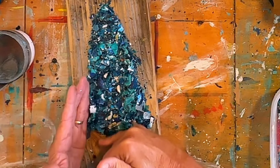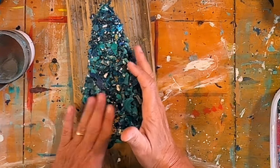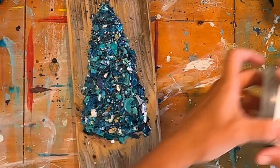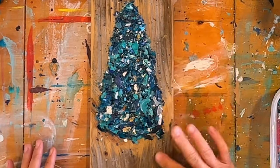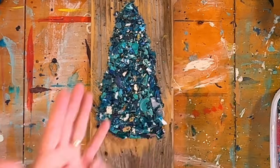The wood board I'm using is just a scrap piece of wood I had in my shed — a piece of pallet wood that I've sanded and cleaned. It's not dirty and junky. It's very similar to the wood I use when I'm making my crushed glass Christmas trees. This one is probably 10 inches tall and 6 inches wide.